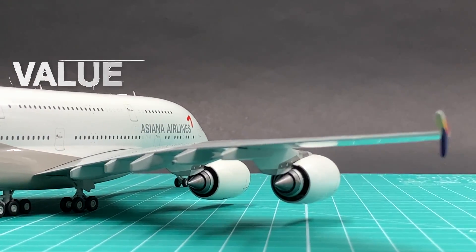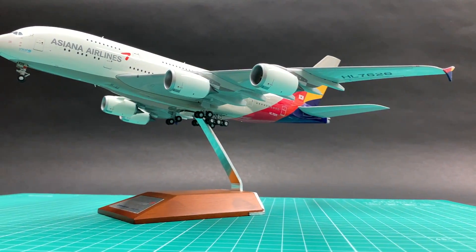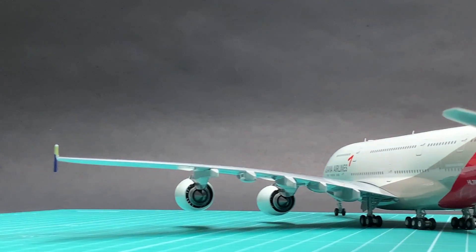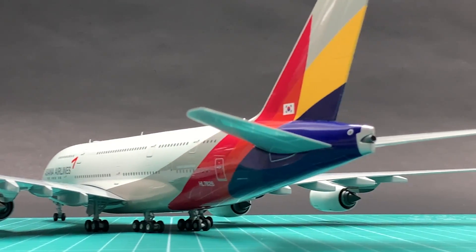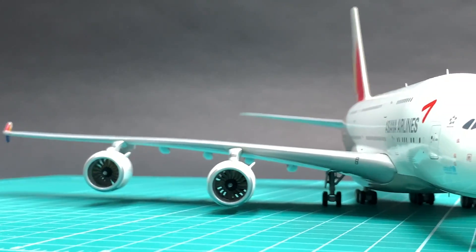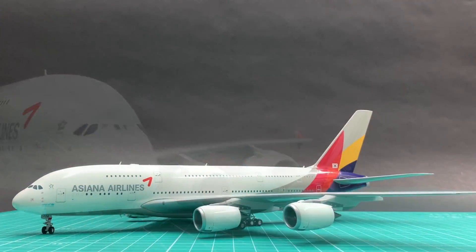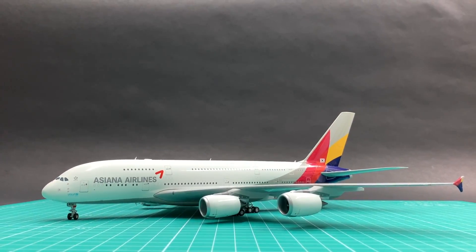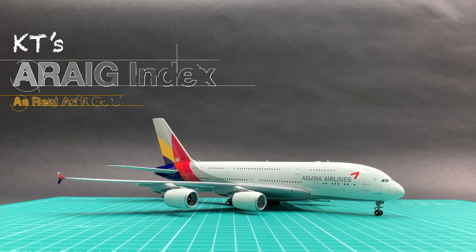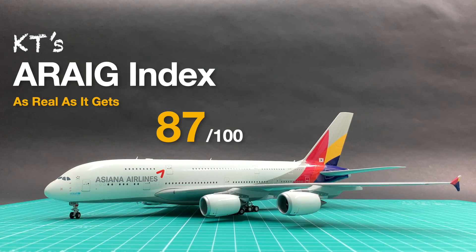Over the years, only JC has produced the Asiana A380 in the 1:200 scale, making resell prices sky-high. Gemini didn't release its Asiana A380s until 2023, and the number of units produced is still rather limited. Considering the high demand and the exceptional quality of this old 2016 model, I'll give it a perfect score of 10. I'll give this JC Asiana a total of 87 points in my rating system.